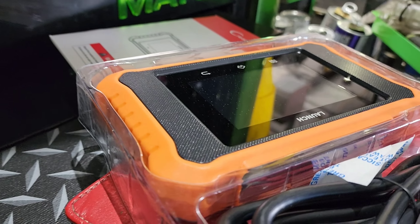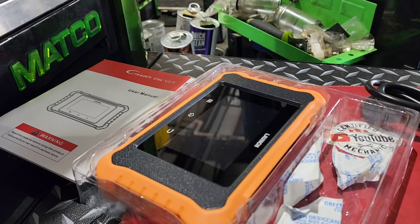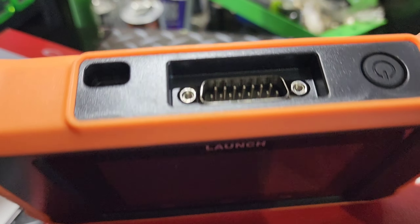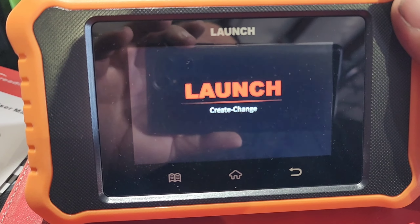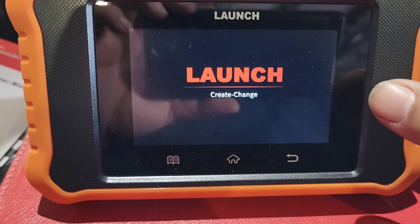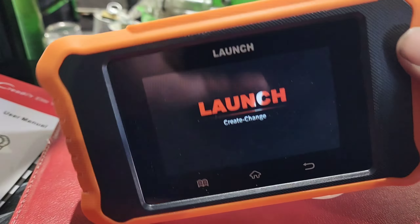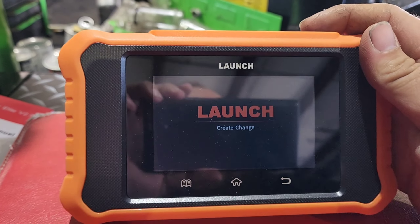One thing I do notice right off the rip is that it is using a separate cable — the other one had the diagnostic cable permanently connected to the tablet. Also, looking up here, it appears we do have a power button, so let's fire it up. The other one didn't have an internal battery; it had to stay plugged in at all times. Now this does have a four-inch screen — not too big, not too small. But what do you expect for a hundred and some odd dollars? There's a Black Friday sale going on, so make sure y'all cop that.